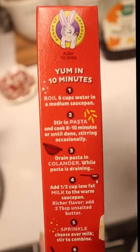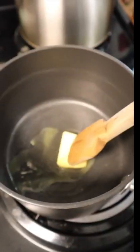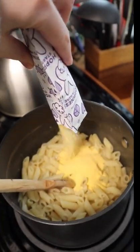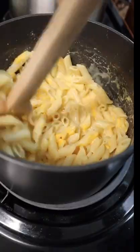Have you guys ever had the Annie's four cheese mac and cheese? Normally I just like normal Kraft mac and cheese, but when I tried this, I haven't gone back. This is so delicious and you make it just the same way you make regular mac and cheese. I mean listen to this. Come on guys, you have to try this.